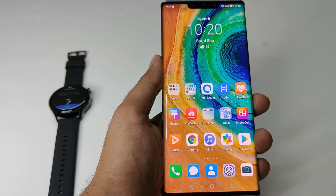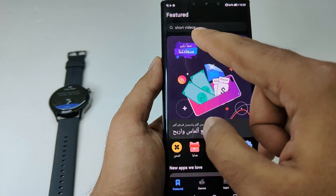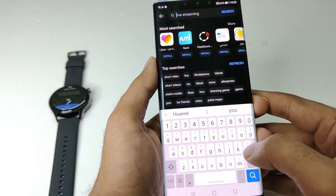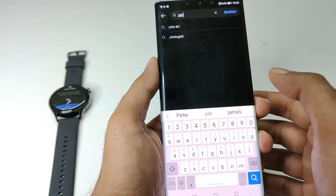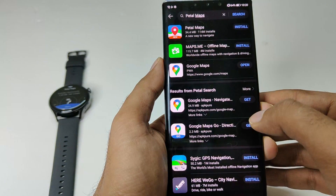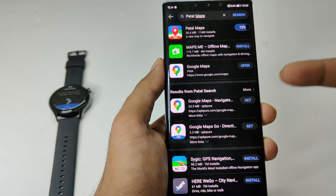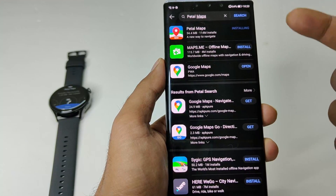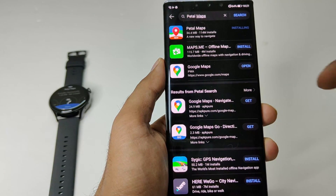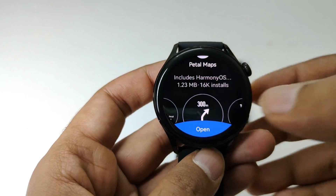Now take your phone, go to Huawei's App Gallery, then go to search and type 'Petal Maps'. You can see there are multiple options — even Maps.me is available on Huawei's App Gallery — but we have to install Petal Maps, so tap on it and install.